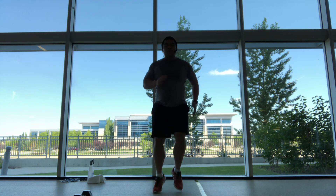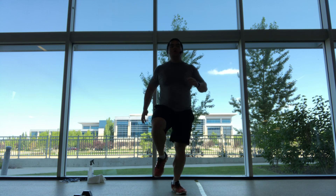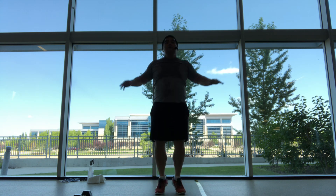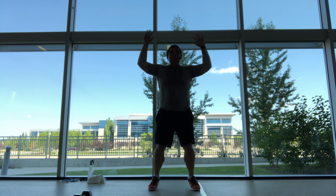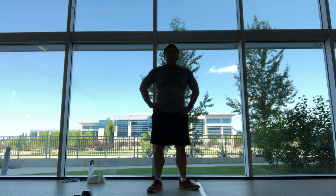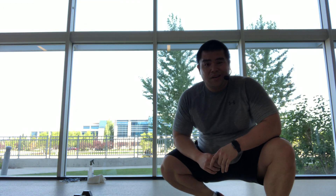High knees, march, jog, or jumping jacks. Exercise — high knees, jumping jacks. You can take this whole minute if you want. I have it set up for a minute. If you just want 30 seconds, you can take 30 seconds.